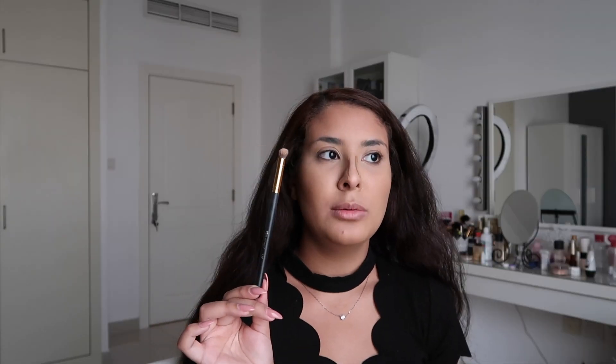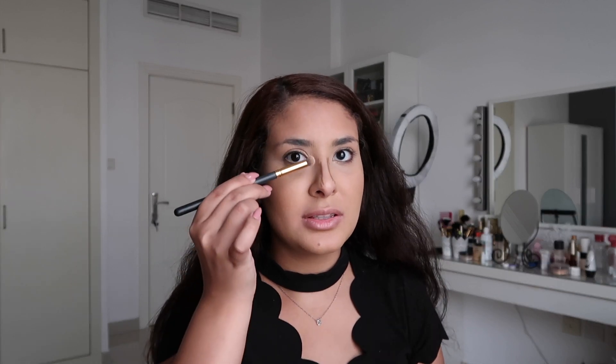I've blended all my face using the Morphe M436, and then for the nose I'm going to use a different brush. I usually use a small brush like this — this one's from BH, it comes in a set of about 12 other brushes. I use this just to blend it in partially and then use a different brush to finish.